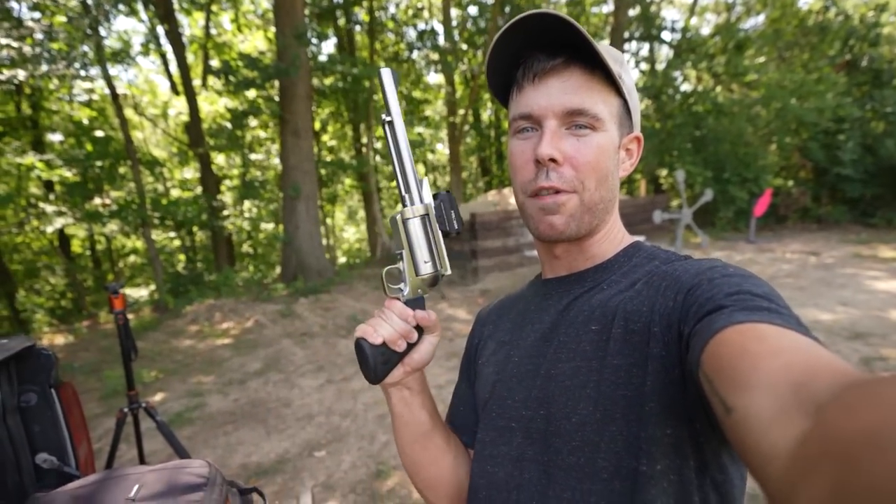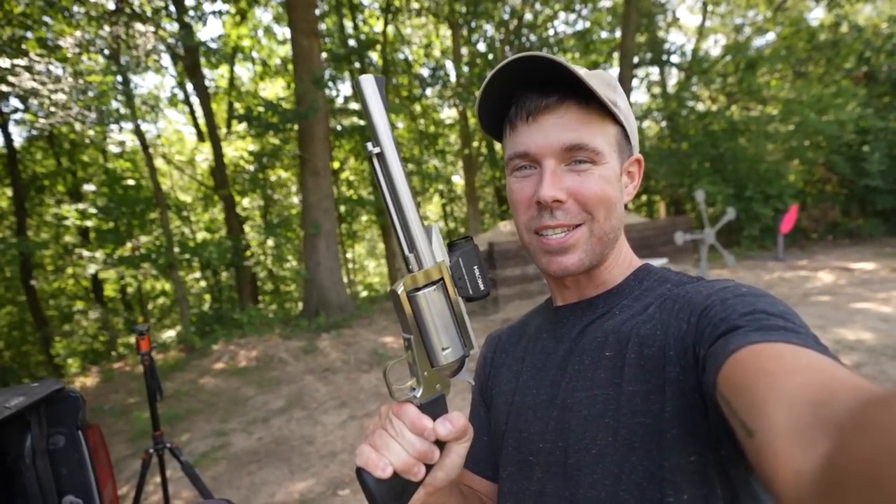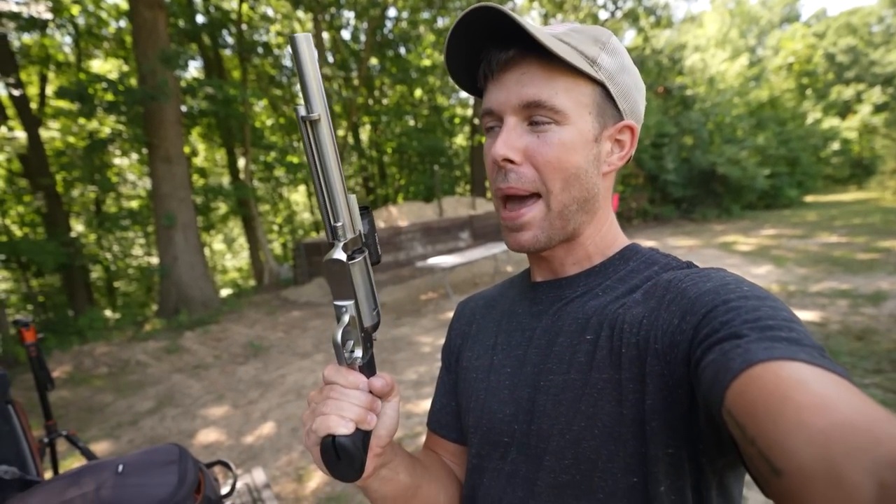One problem with fighting dinosaurs is they can obviously be very aggressive. And I got to thinking, if I'm ever out there saving the world with my 45-70 one T-Rex at a time, there's a pretty good chance something could happen to my rifle and I might need a backup. So today I want to introduce you to my new little friend, the T-Rex pistol. This is a 45-70 revolver. And right off the bat, this is the biggest, most ridiculous handgun I've ever owned in my life.